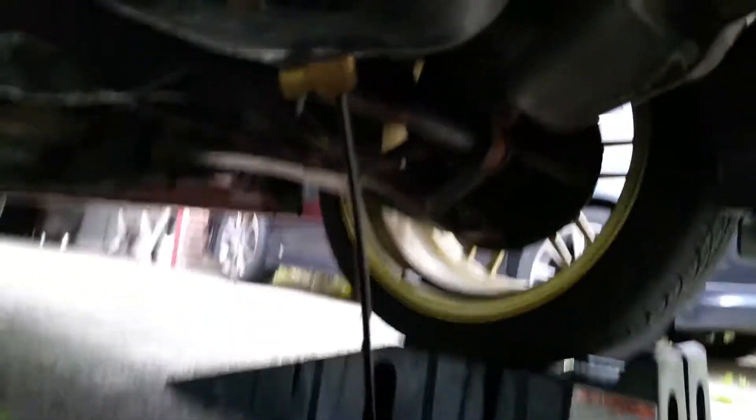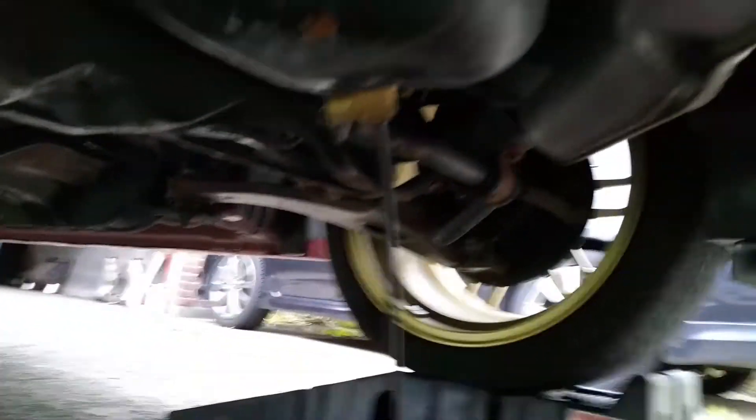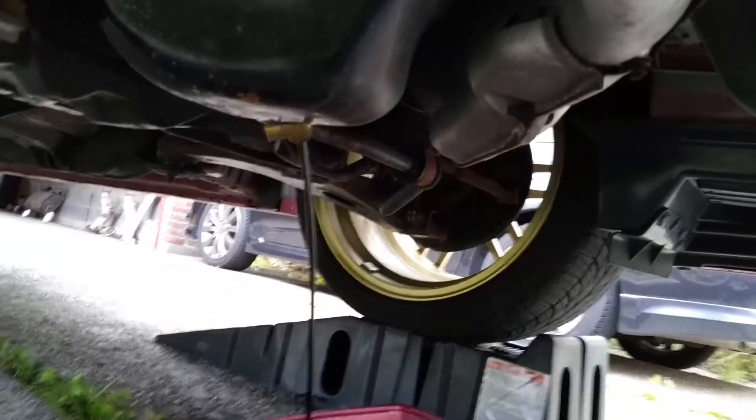The only downfall is that the hole is kind of small, so it takes a little bit. But it's one less thing you have to worry about — you don't need a tool for it when you get under. Just pop it open, close it up, clean it off, and you're done.